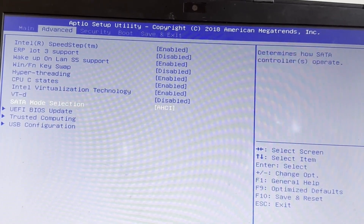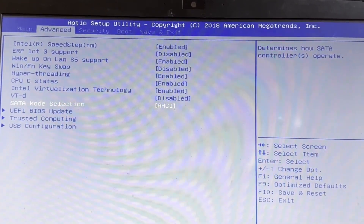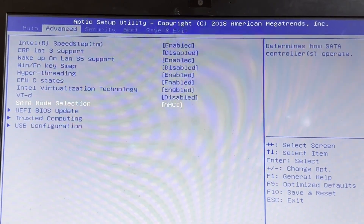Depending on your system, not all of these settings may apply and some options might have a slightly different name. In BIOS, under SATA mode selection, choose AHCI — on some systems this may just say SATA. I'm using a SATA SSD and enabling AHCI was necessary for my system to detect it. If you're using Umbrella as a Bitcoin node, which is the most common use case, don't use an HDD — it's going to be absolute torture. SSD is a must.